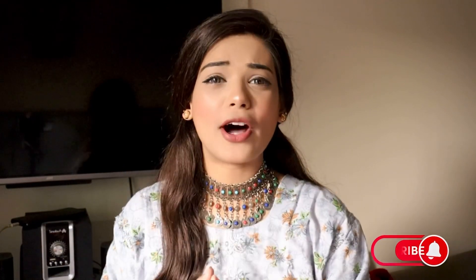Now I will complete the rest of my makeup and show the final look. This is my final look. My dark circles look very good — they are not visible, and the foundation is not dark from the under eye area.